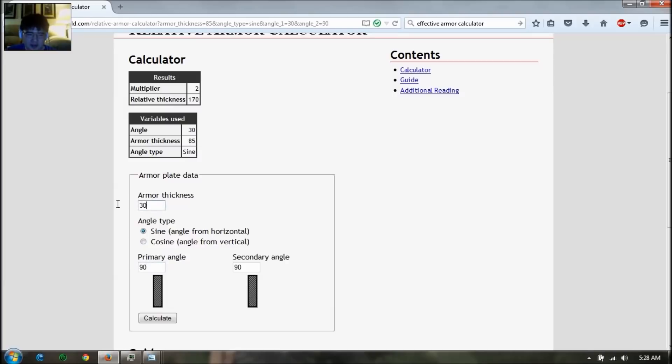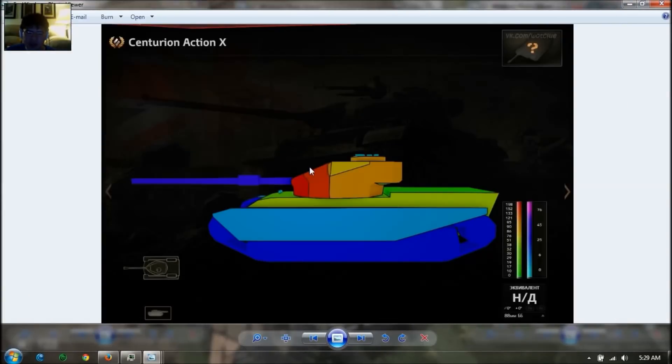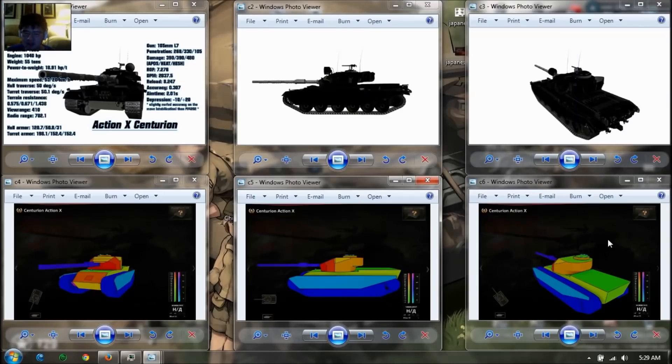So at 90mm at 30 degrees, the armor thickness is about 180mm effective. You could bounce a few shots just like that, but if you go hull down and point the gun downwards, it's an automatic bounce if they hit the top of the turret. So the turret armor is not as good as the current FV4202.